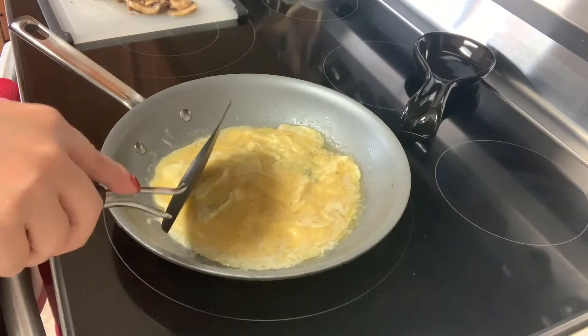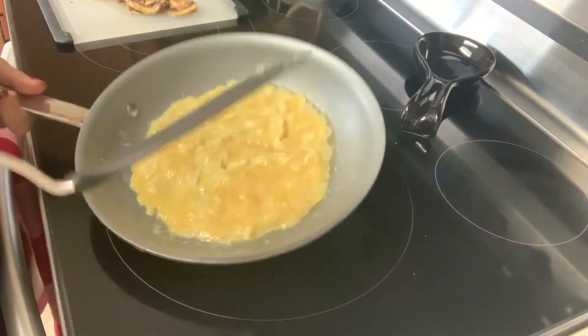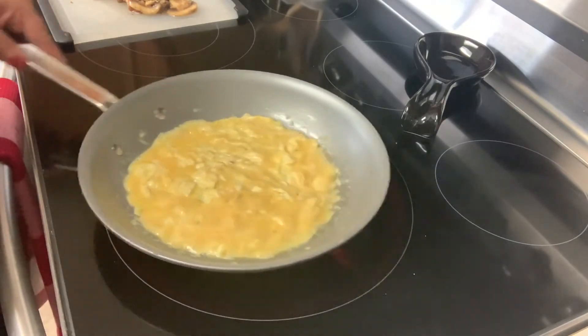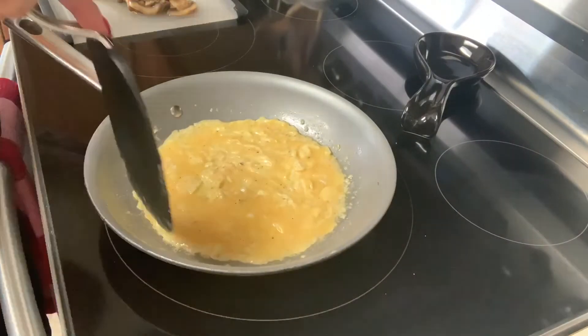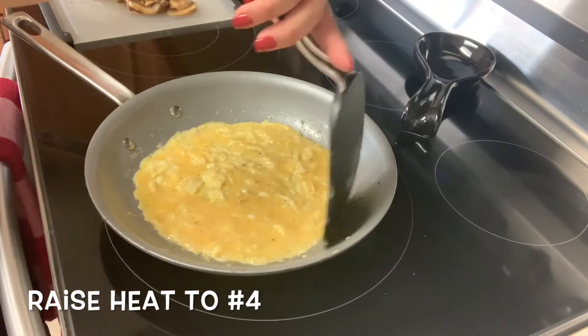I know sometimes people don't like to make omelets because they fear they're going to break. Just follow these steps — I hope it really helps you out. Let me know how it turns out below. At this point, I'm going to raise my temp up to number four and let it cook a little bit longer.